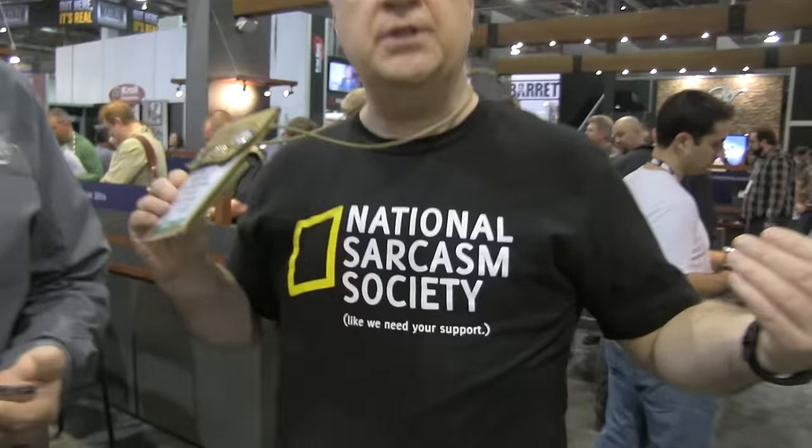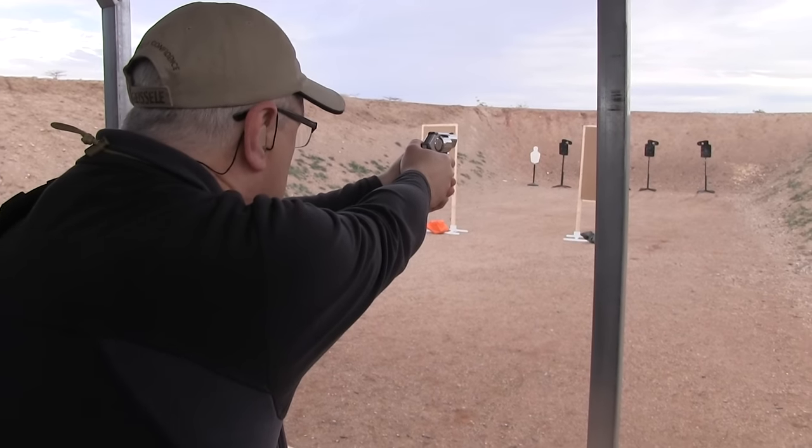First thing he said is he liked my shirt — National Sarcasm Society, like we need your support. We come to find out we're kind of brethren in that type of humor. So anyway, we're here to talk about the gun. Ryan, if you could take us through shooting it — I was really impressed.